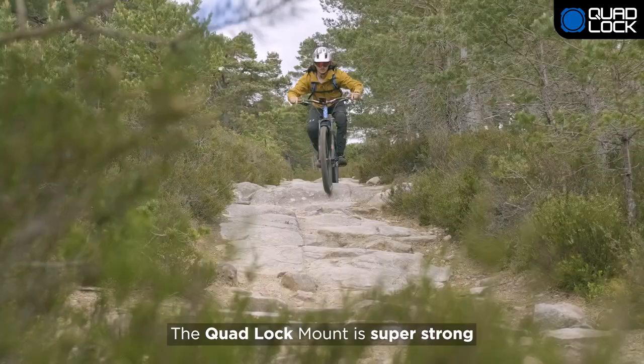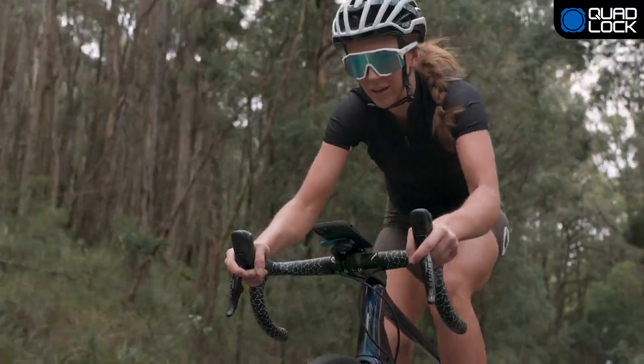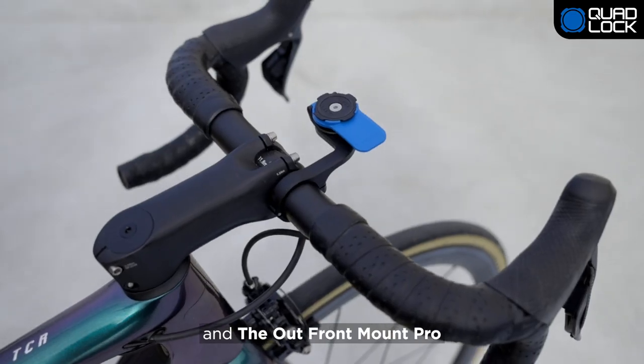The Quad Lock mount is super strong and will hold your smartphone securely over the roughest terrain. There are three mounts available: the Handlebar Stem Mount, the Outfront Mount and the Outfront Mount Pro.